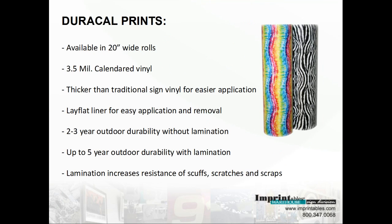Just a little bit of facts about the DuraCal Prints. It is available in a 20-inch wide roll. It's a 3.5 mil calendar sign vinyl, which means easier application because it is thicker than traditional sign vinyl. It does have a lay flat liner for easy application and removal. It has a 2- to 3-year outdoor durability without lamination and up to 5 years durability with lamination.